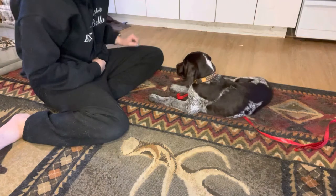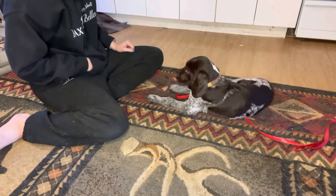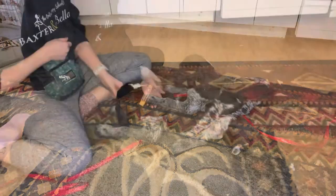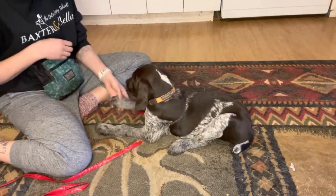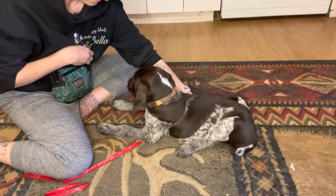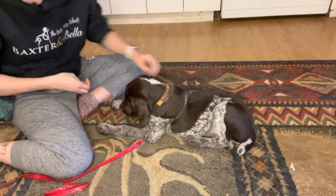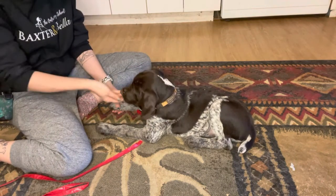He's biting my hand, so I'm just going to back off for a second. You might have to slow down a little at first to get him to not grab at the hand going at him. I'm not squeezing very hard — I'm just kind of putting my hand around his foot and rewarding for that.